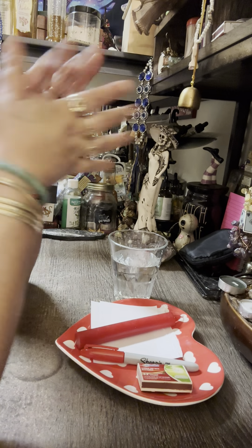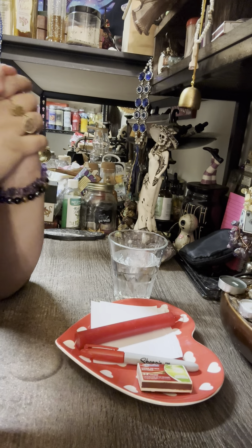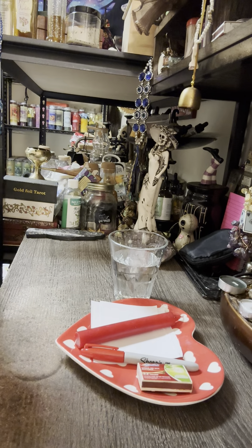Hello everyone, this is Magical Witch and I am here to show you guys this awesome spell that you can do at home. This is a love and return spell.